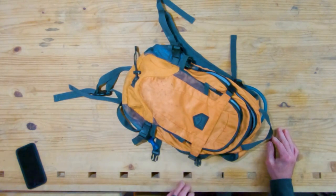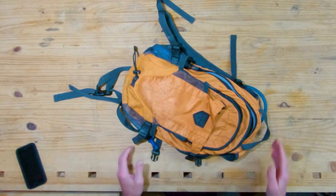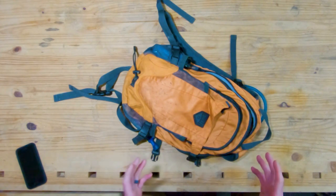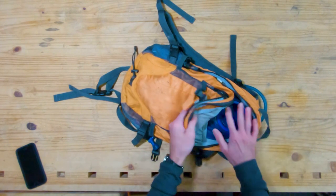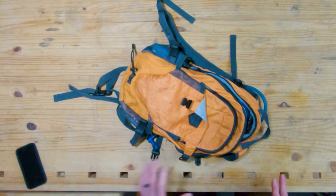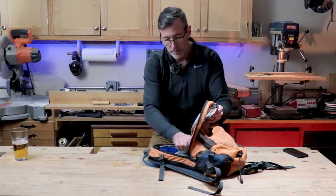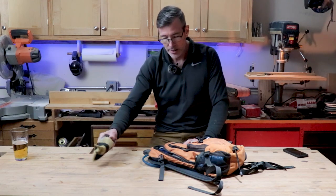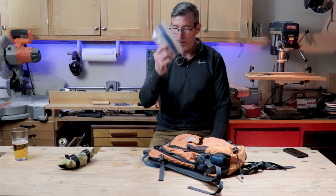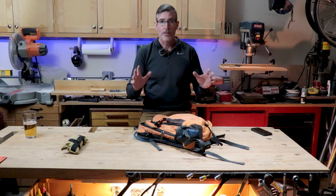I paid about 30 bucks for this Quest pack at Dick's Sporting Goods. I like it because it's cheap, it's light, and it holds a three-liter bladder with tons of room for all the extra stuff I want to bring without feeling overloaded. I'll just transfer that same tool roll from my hip pack into there, as well as my toilet paper roll — those are always the same. That covers the bike issues.